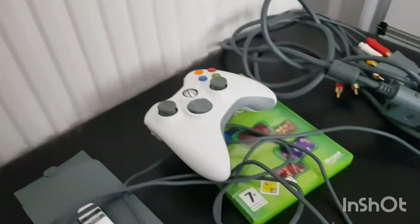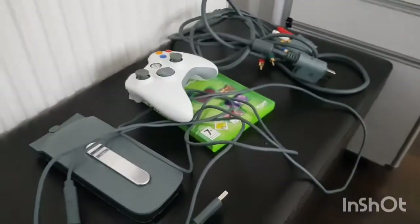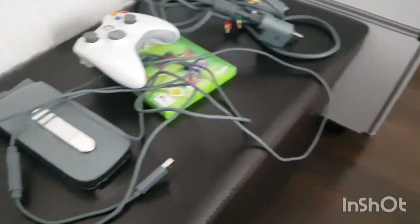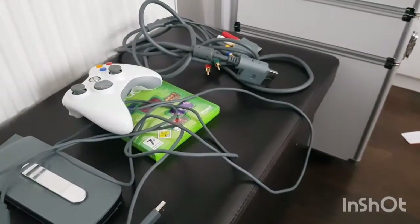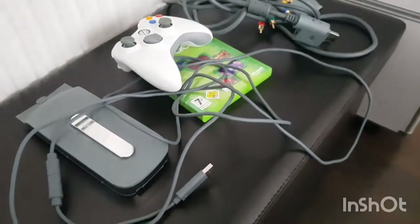So that's the stuff that came with it: hard drive, controller, game, and AV cable. I'm actually surprised this guy sent all that stuff - I was expecting him to just not send anything because of how cheap I got it. It did not come with a power brick though.